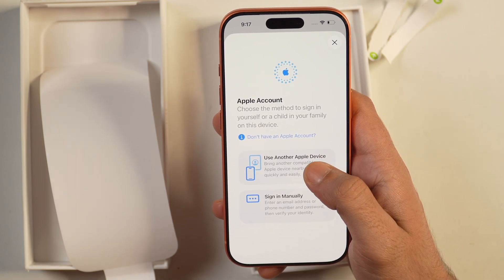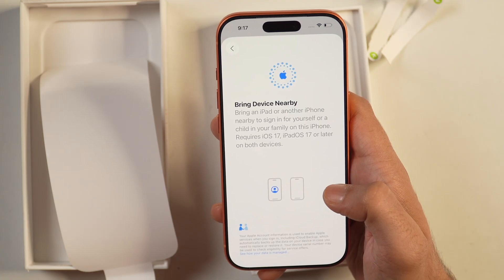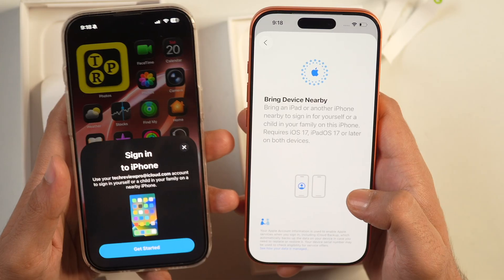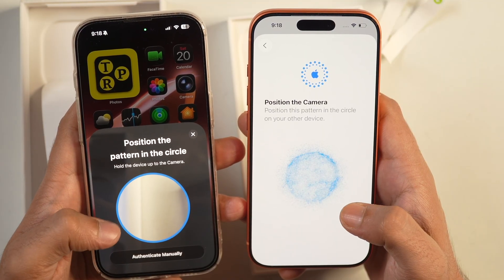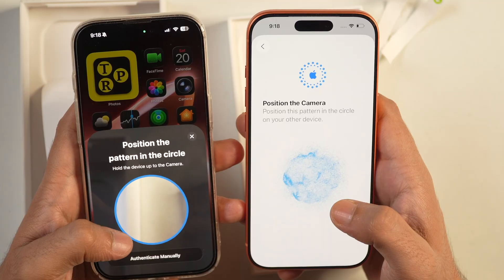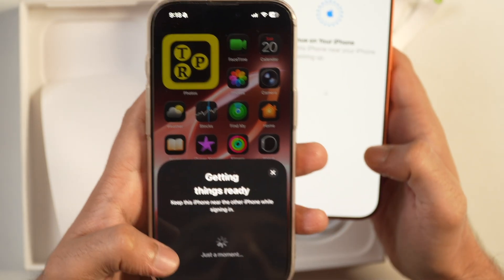Tap on that option and then bring your other Apple device close to this one. I'll bring this one here and just unlock it. After that, you will notice that it has got a new prompt. Tap on Get Started and the process will start. Put the pattern into the circle by pointing it here like this.